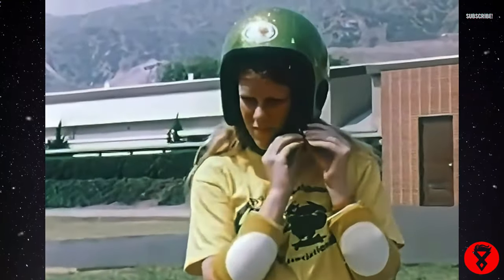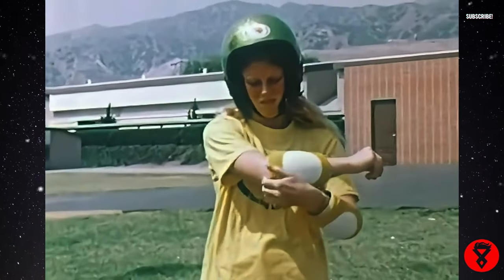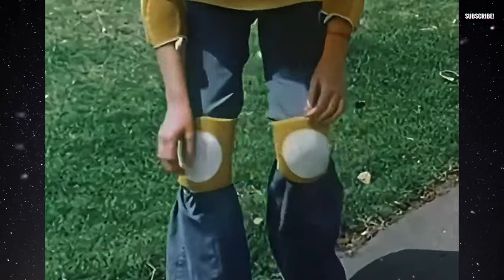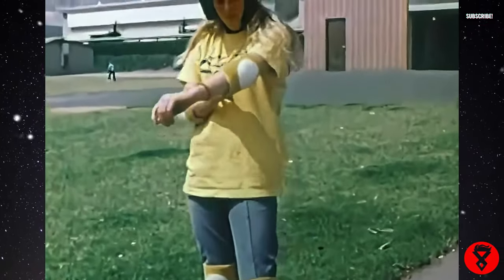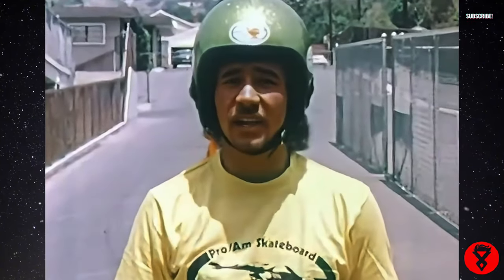The helmet is by far the most important piece of equipment because your head is the most important part of your body. Then your elbows and your knees — being that your elbows and your knees are the least protected parts of your body, it's only natural to have some type of safety equipment on them. It also helps you break the fall. By wearing the safety apparel, I have more confidence — I can do more tricks, I can go faster.